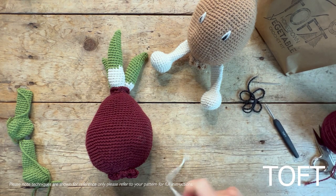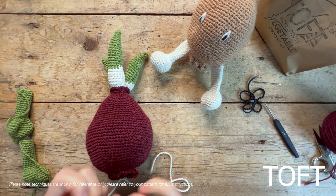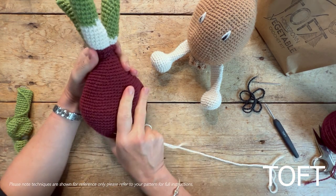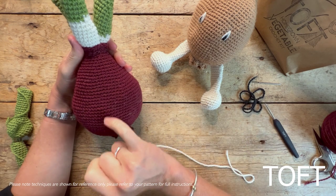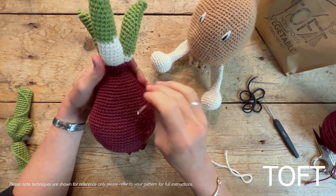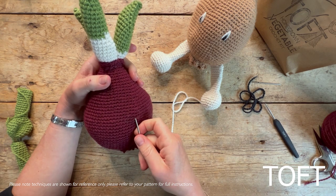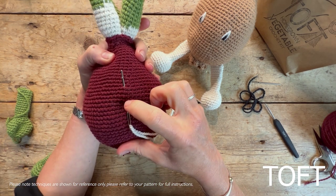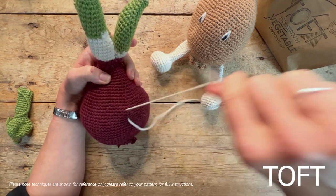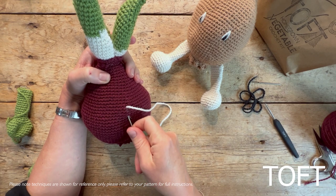For sewing on the eyes, same as for all the vegetables, I'm using cream and black wool in the same weight I've crocheted in. Because this onion is a big shape, I've put quite large eyes on it to keep it proportional — eyes sewn in over four rounds. So I count one, two, three, four rounds up and draw the cream triangle across those four rounds.